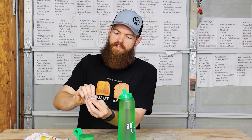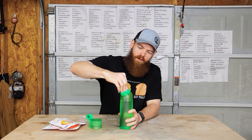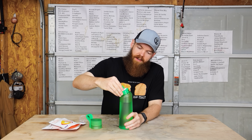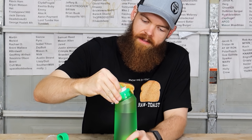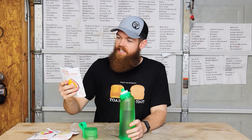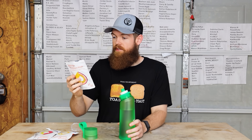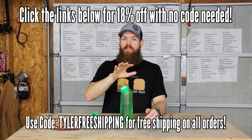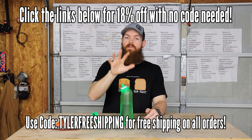Each package has three scent pods and it's super easy — you open up your scent pod and put it onto the water bottle. The bottle has two modes: you can push the scent pod all the way down and use it like a normal water bottle with just regular water, or pull the pod up slightly and you'll hear it — that means the water is being aerated through the pod and the flavor is being added. The mango passion fruit tastes really good, and each pod is good for 1.3 gallons of water. Click the links in my description for 18% off — no code needed — and use code TylerFreeShipping for free shipping.